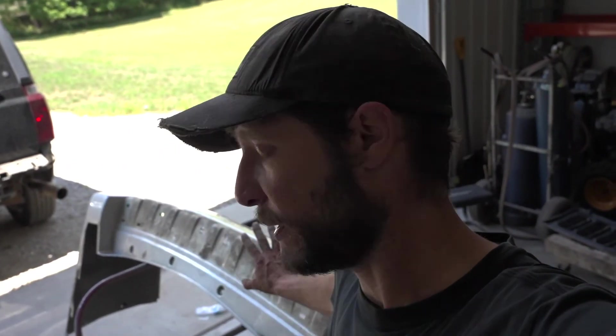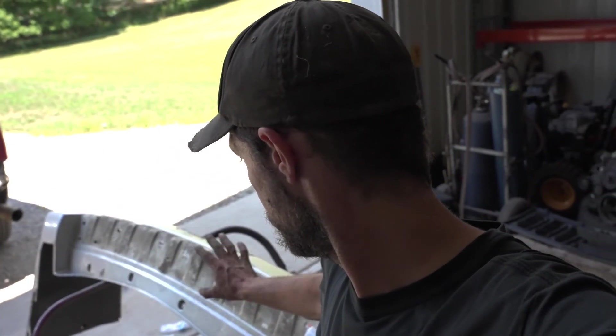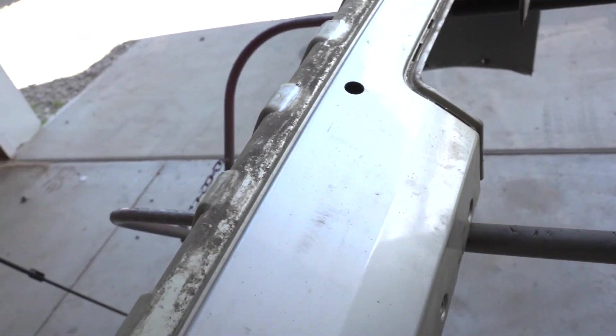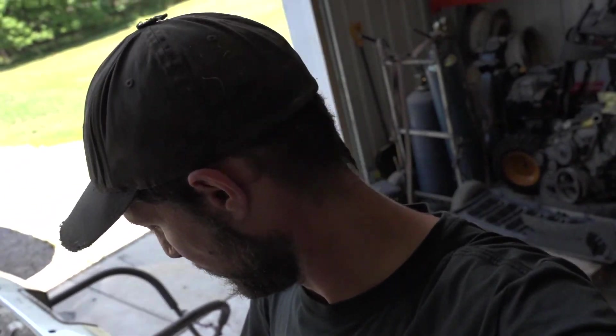Now that I got all the plastics removed, I'm going to give this thing a good wash because it's pretty filthy — you can see right here, pretty filthy. Then I can get into sanding it, make it all nice and clean and ready for some paint.